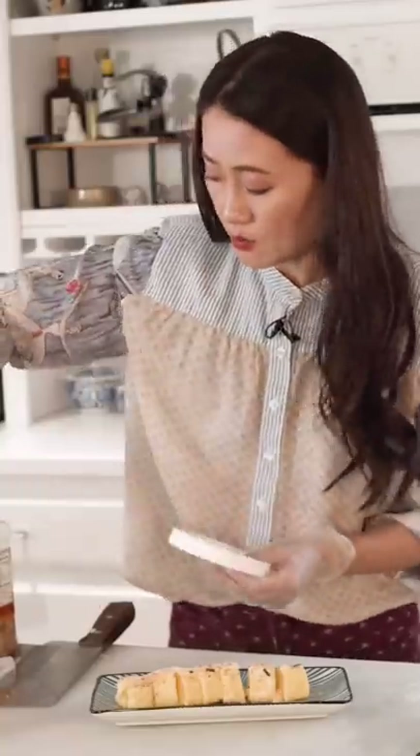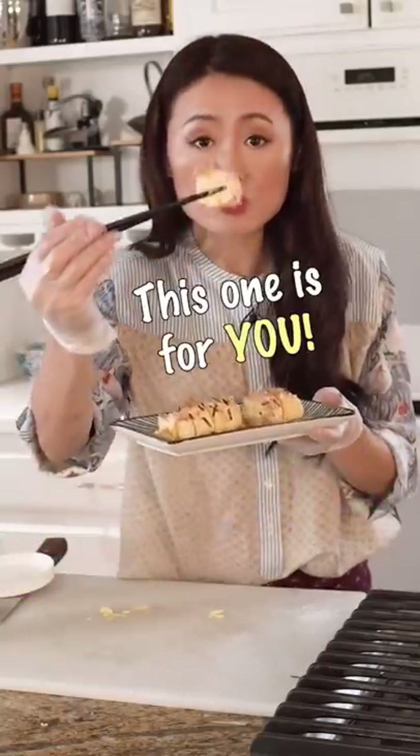And if you like some pork floss, this one is for you.